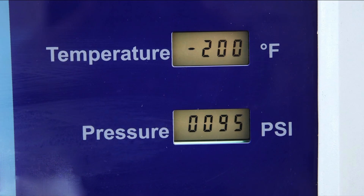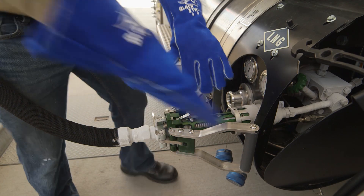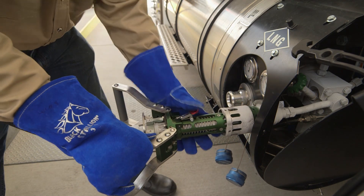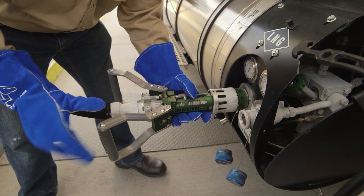When the dispenser shuts off and the tank is full, wait a minute or so before removing the nozzle to allow dispenser pressure to drop below 90 psi. Then open the handle slowly to prevent an unexpected release of fuel and to prevent damage to the nozzle. When the handles are about half open, press the red safety lever, if there is one, to disconnect the nozzle from the tank.